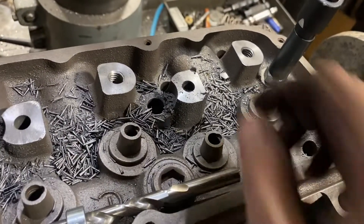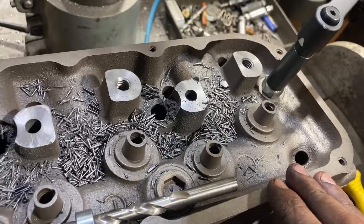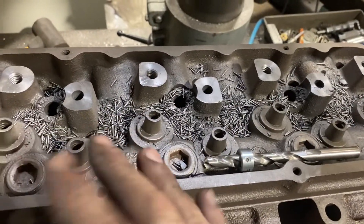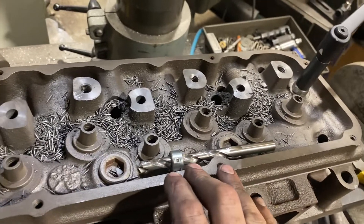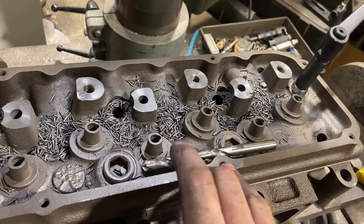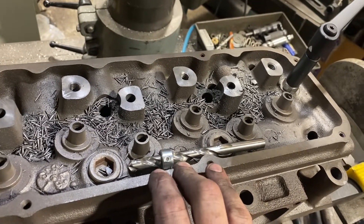I'll cut these little tabs off and run a file over it. Gotta do that four times — re-level the head because they're different angles, they're canted — and then drill it, tap it, bottoming tap it, chamfer.